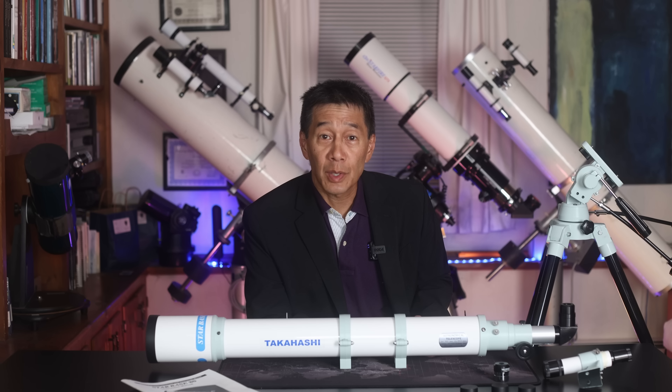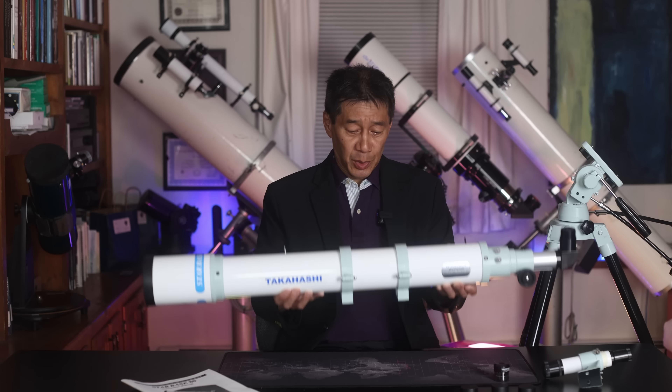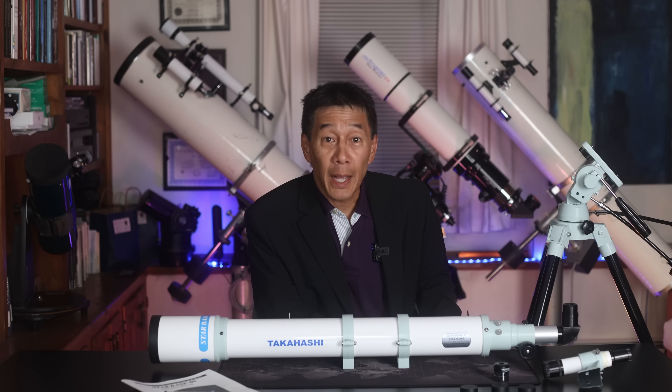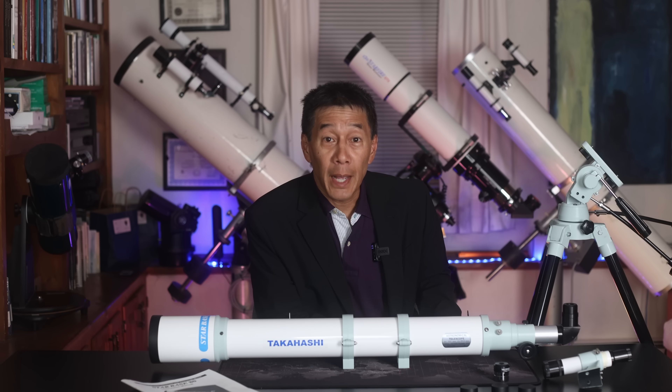It's an 80mm F10 achromatic refractor and it's a complete telescope package with an altazimuth mount, slow motion controls, a star diagonal, two eyepieces labeled orthoscopic in 14mm and 6mm focal lengths, mounting rings, an instruction manual, and in lieu of a finder they have these metal peep sights. But you can, for an additional charge, buy a 6x30 conventional optical finder on a bracket.